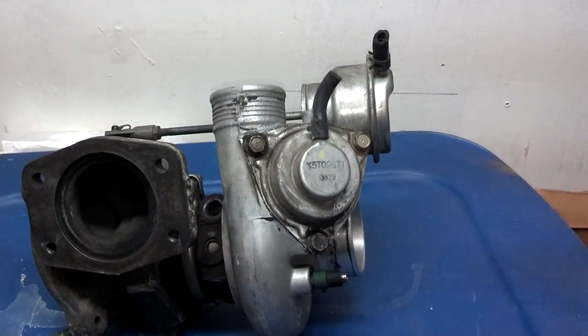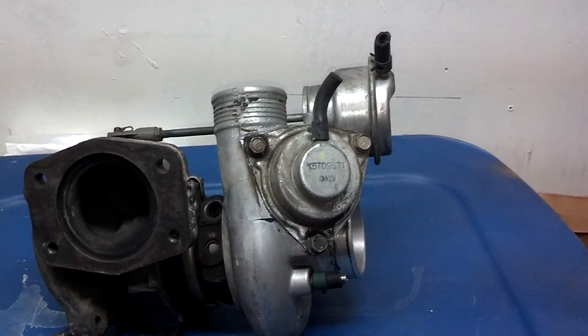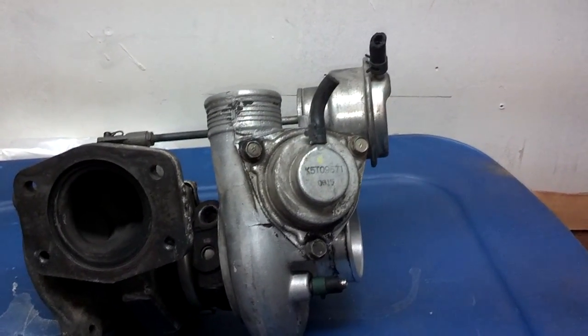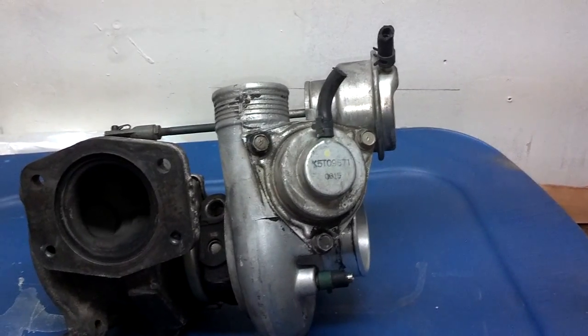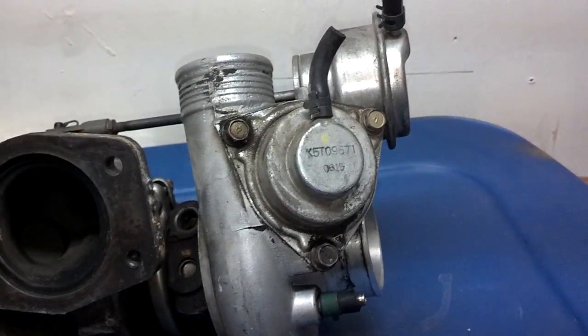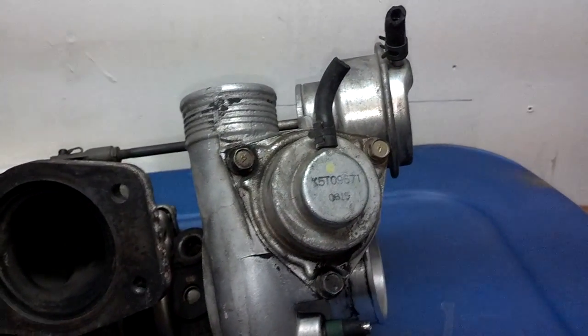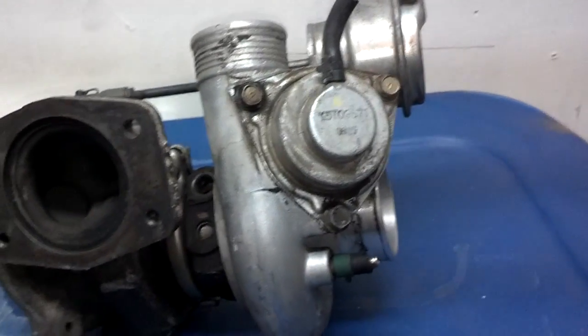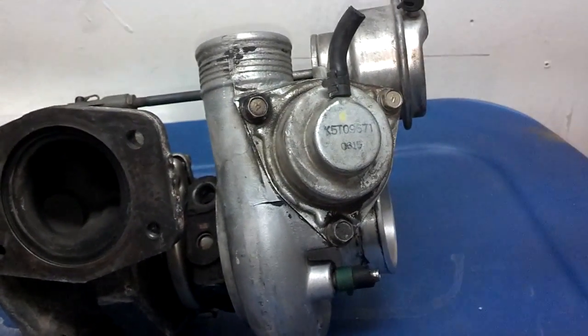In this video, I'm going to briefly describe the function of the bypass or blow-off valve, tell you how it works, and how you can tell if it's working or not. Your bypass valve or blow-off valve is designed to stop you from having boost peaks and spikes in your turbo system.